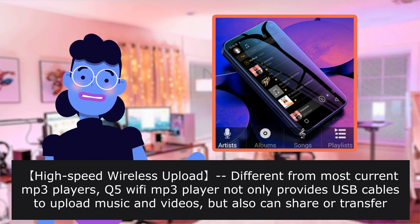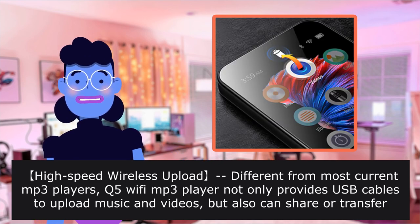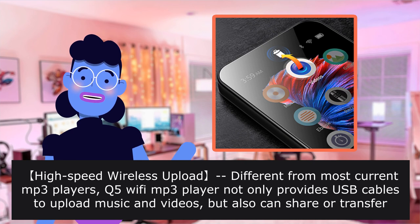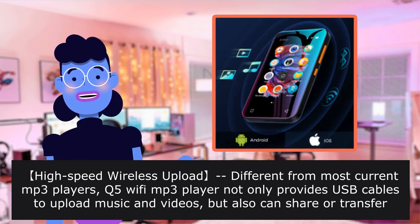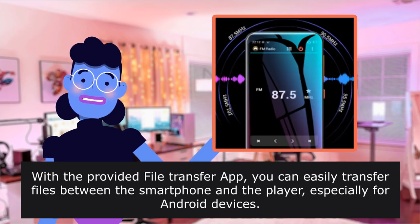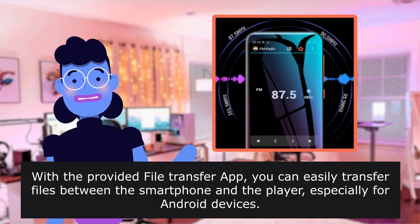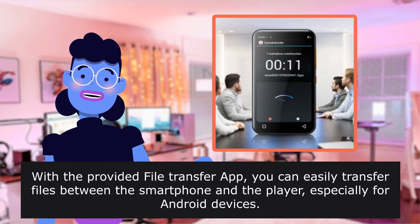High-speed wireless upload: different from most current MP3 players, this Wi-Fi MP3 player not only provides USB cables to upload music and videos, but can also share or transfer files via Bluetooth and Wi-Fi. With the provided file transfer app, you can easily transfer files between your smartphone and the player, especially for Android devices.